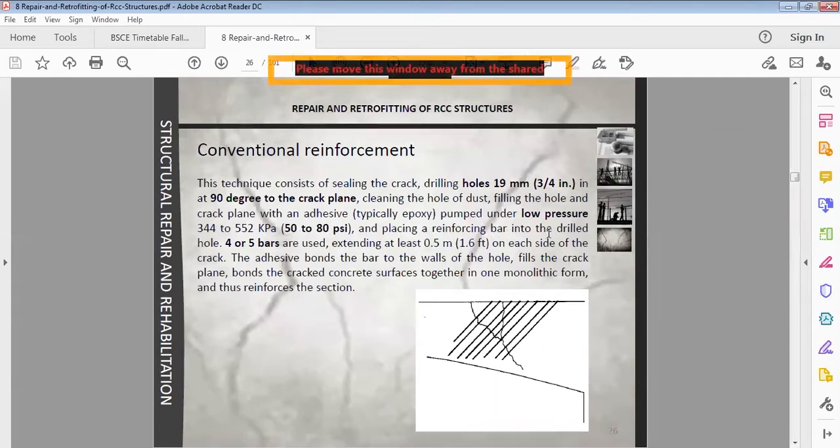Placing reinforcement bars into the drilled holes — four or five bars have been used — extending at least past the points of the crack to interact with the crack. We need to pair the bars on both sides. We coat and seal the crack so the tensile stresses will now be resisted by the steel, and the crack will not propagate.